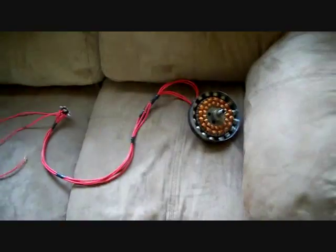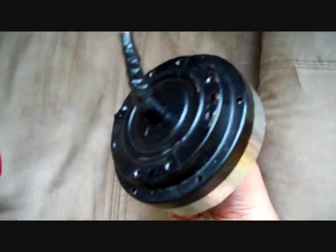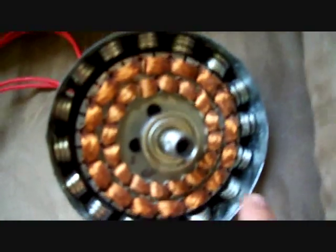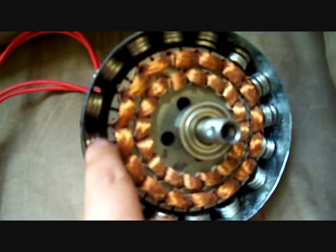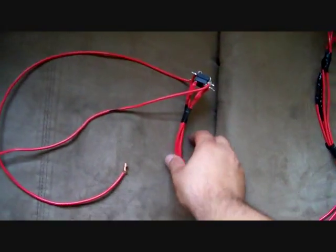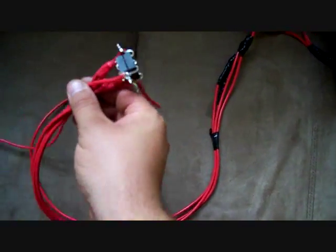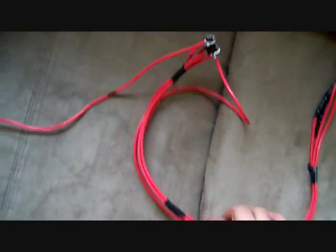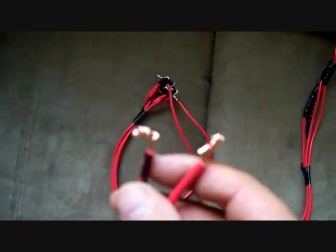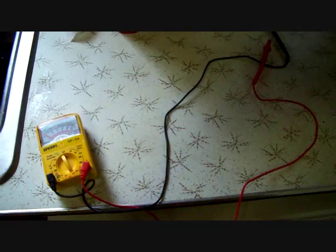This is my generator fan unit. I placed high-performance magnets in there, used two coils here and here, running out the back down to my rectifier, which turns the AC into DC. These leads go to my battery to charge them up — negative and positive.